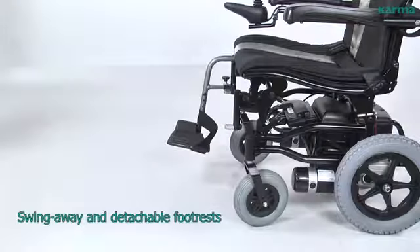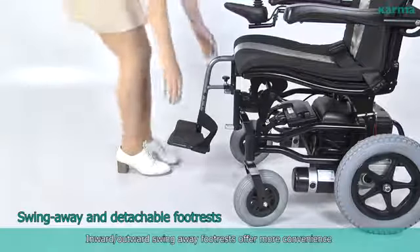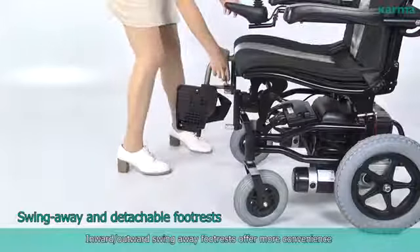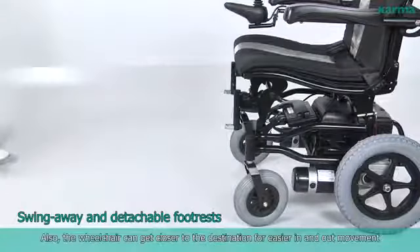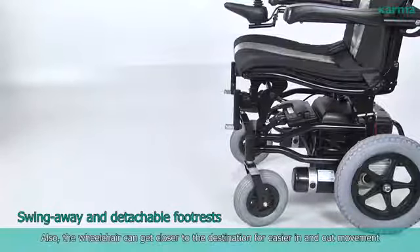Swing Away and Detachable Foot Rests: Inward-outward swing away foot rests offer more convenience when the chair is used in tight areas. Also, the wheelchair can get closer to the destination for easier in-and-out movement.